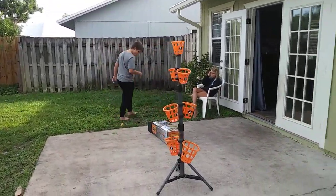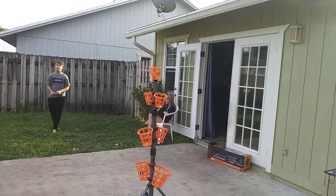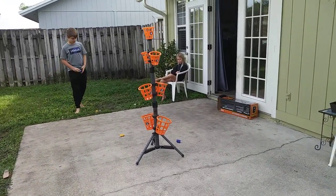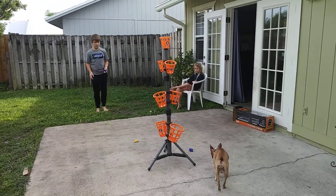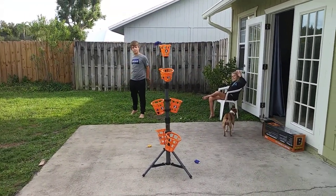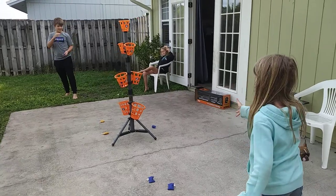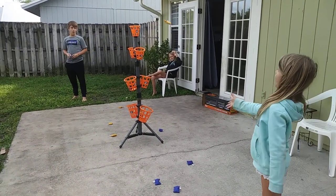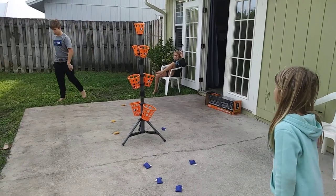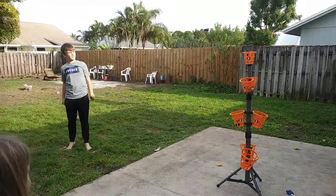You can scoot the box out of the way if you need to. Okay, ready? Go for it. Who's next? So it alternates? Nice — two points. Oh, three points. Almost. That was so close.